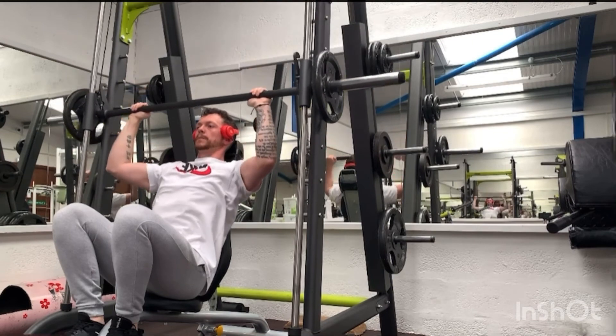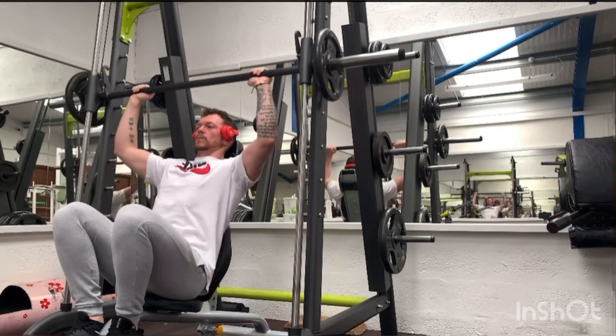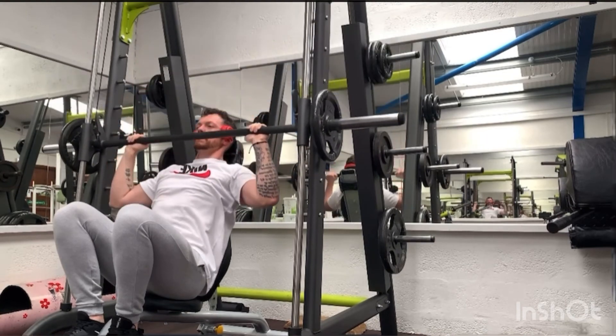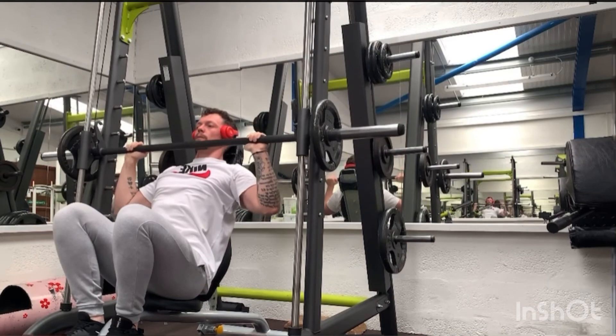We're not rushing into that shortened position. We're not bouncing out of the bottom. Don't rush — just a bit more control throughout the movement.